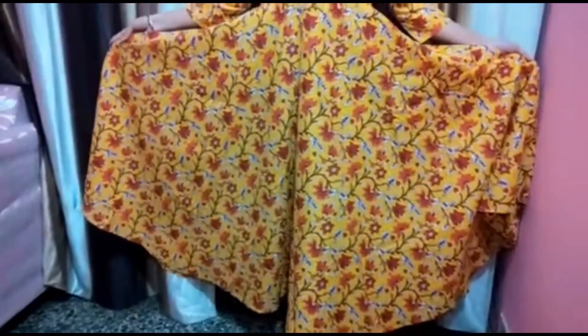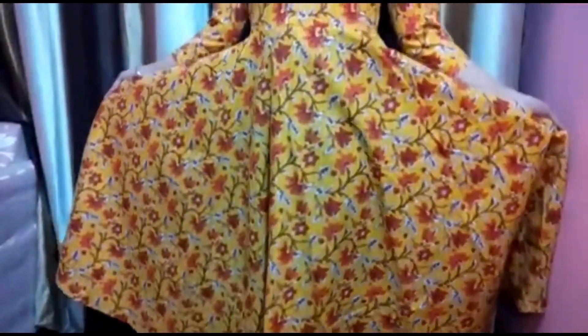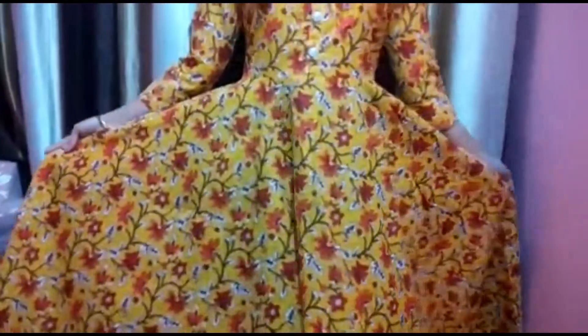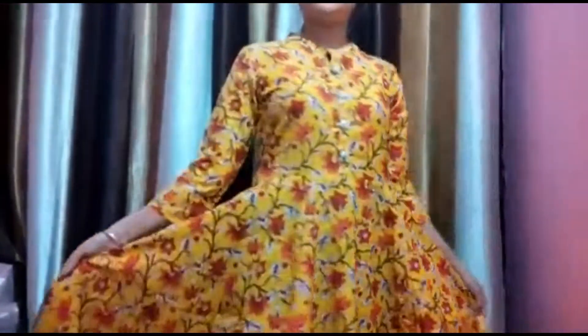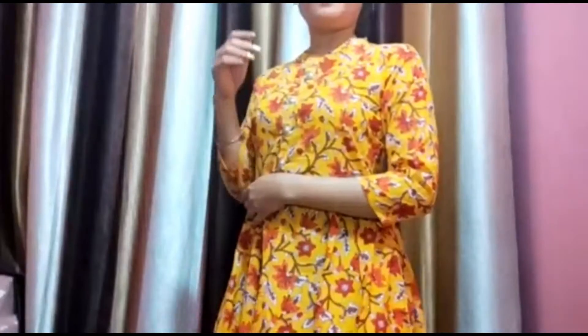This is an ankle-length kurti, so you don't need to worry about the bottom — you can wear it as a dress also. That's one more reason to love this kurti. Definitely check it out once; it's totally worth it and it justifies its price.